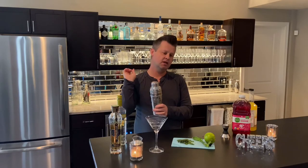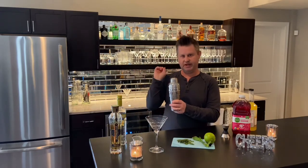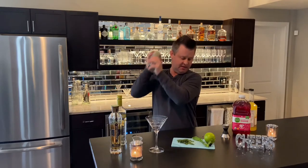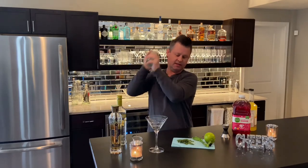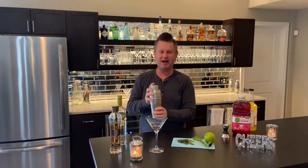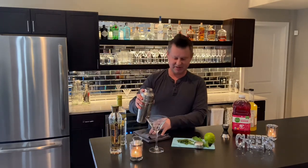A little tip for shaking your martinis: you should always point the cap away from anyone that's in front of you, so that's why we do that — just in case it goes flying off, it'll go behind you and not hit someone. So we're going to pour that in there.